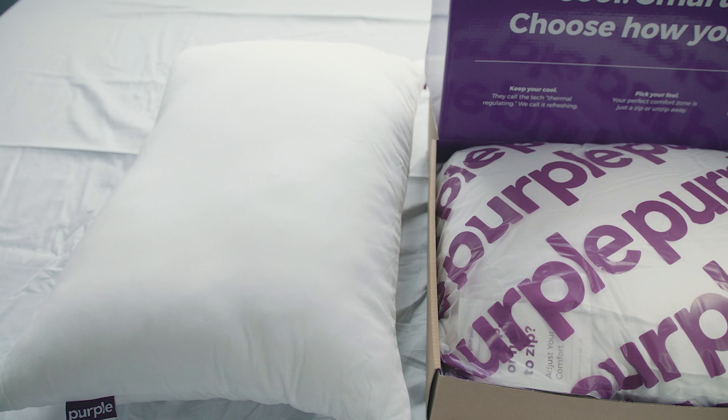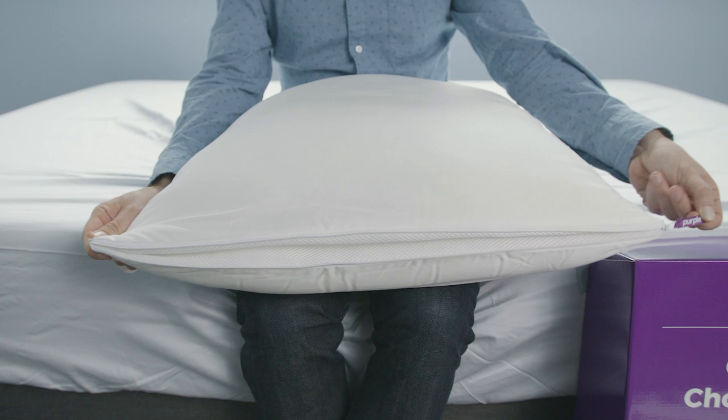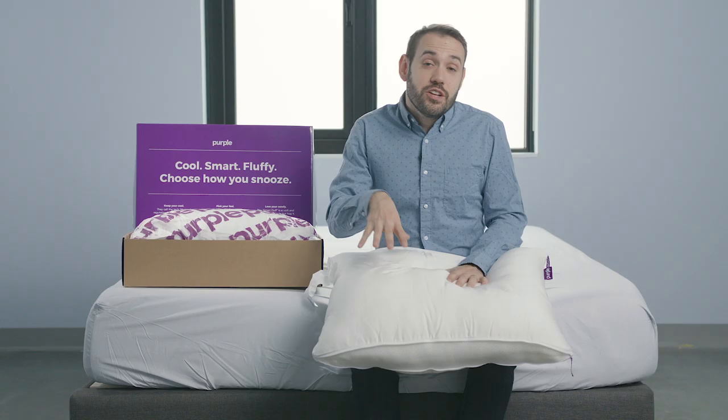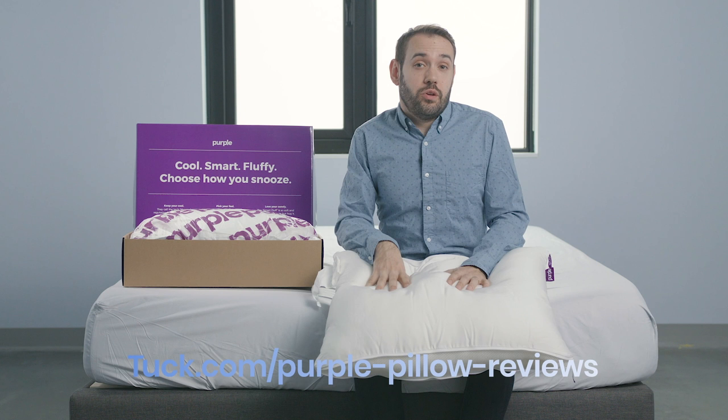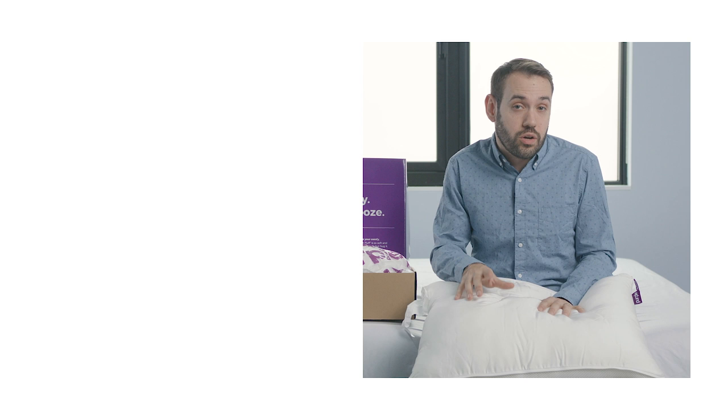Let's go ahead and recap. The Purple Plush pillow is Purple's new offering — a traditional polyester pillow where you can change the feel between soft and firm. Check out tuck.com for the full written review and to get the best discounts on any sleep product you're interested in purchasing. Give us a like and subscribe if you found this helpful. Leave a comment below if you have any questions or want a personalized recommendation, and we'll get back to you as soon as we can. Sleep well.